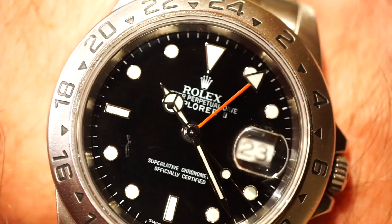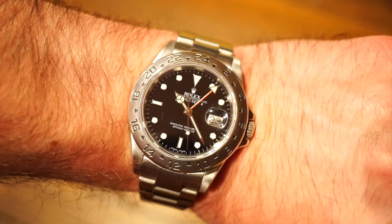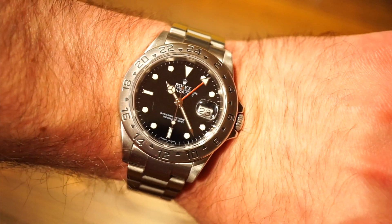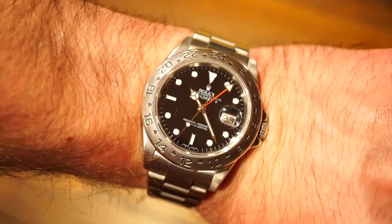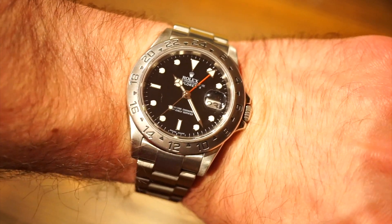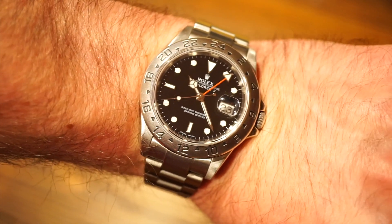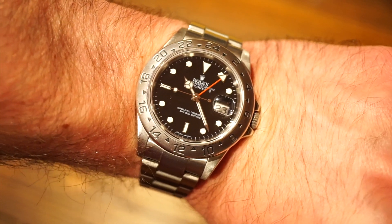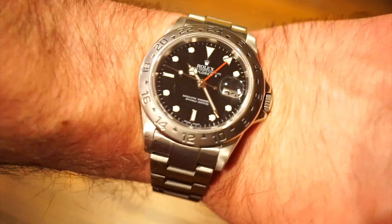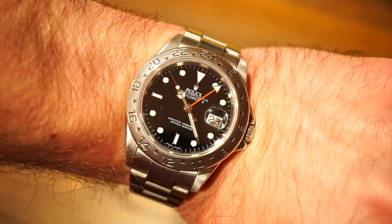A couple of specs I left out: this movement has a 50-hour power reserve and 31 jewels — for all you specification maniacs. And furthermore, for the money, this is probably the best bang-per-buck and value Rolex watch you can buy today. I don't see these prices lasting much longer — in a couple of years people are going to start catching on that this watch is well worth the money and definitely a good bargain.